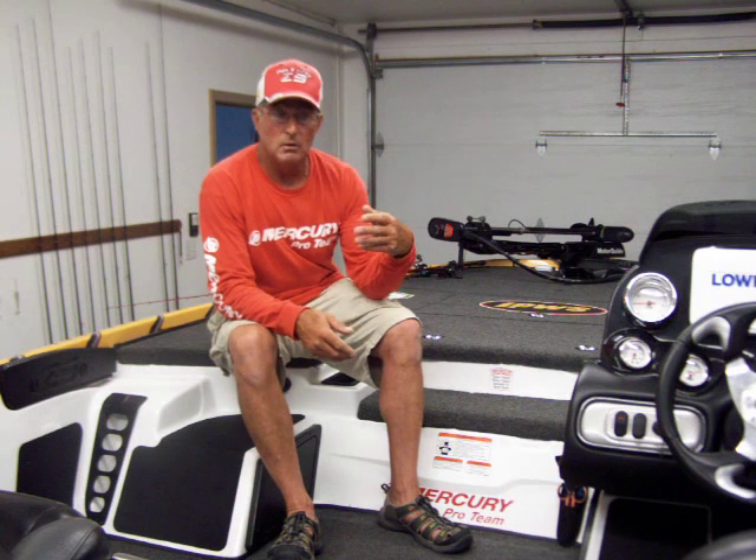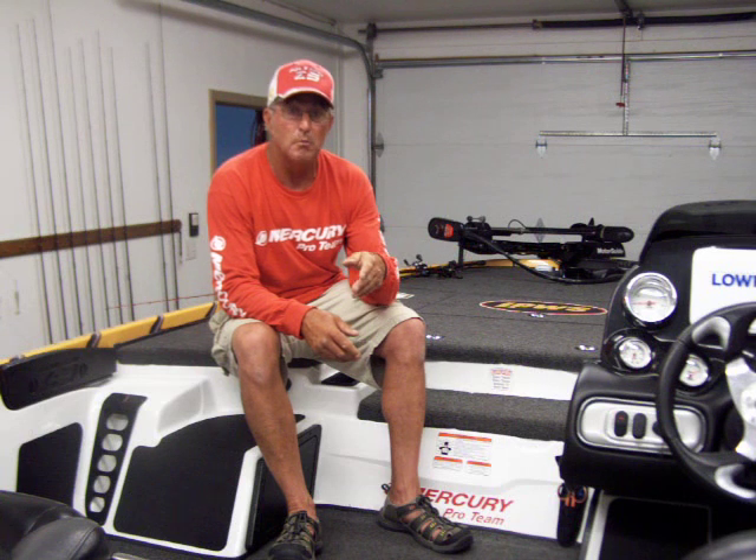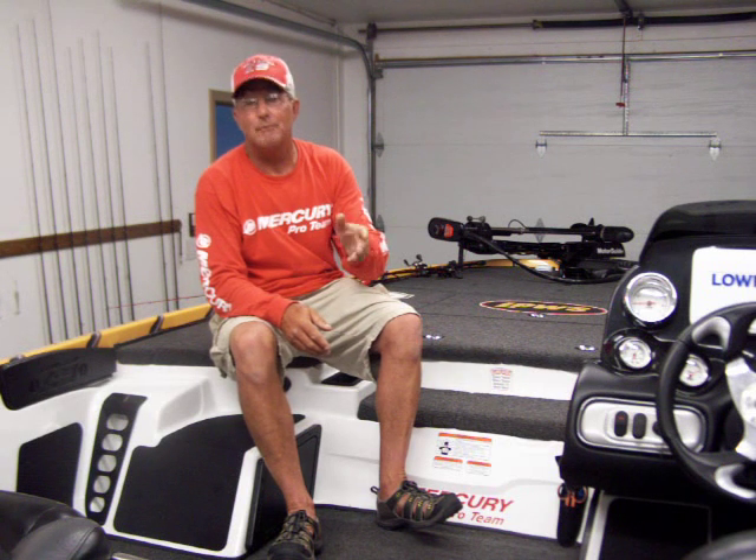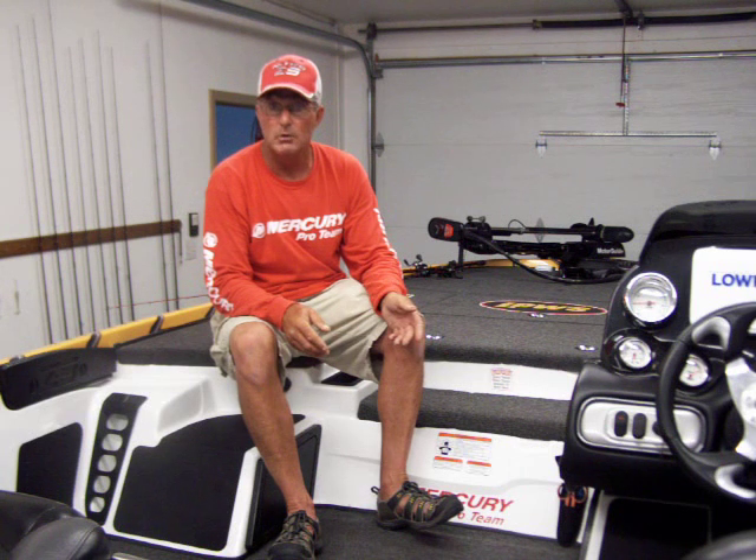A lot of other things people look at are resale and the cost of boats. I've looked at how much boats depreciate each year, and whether it's a high-end boat or a cheaper boat, they all seem to drop about the same percentage. The one that costs more is probably going to sell for more used because they've got more into it, but the percentage it drops is pretty close to the same. I think if you can buy the boat right, you can sell it right.